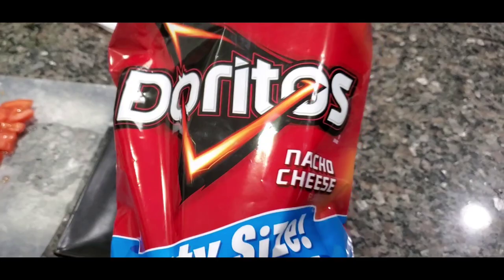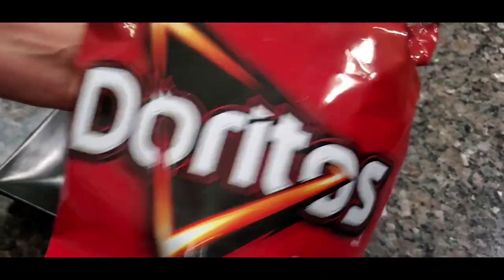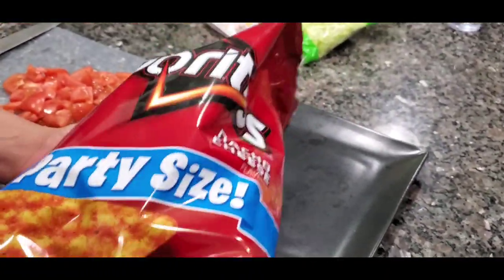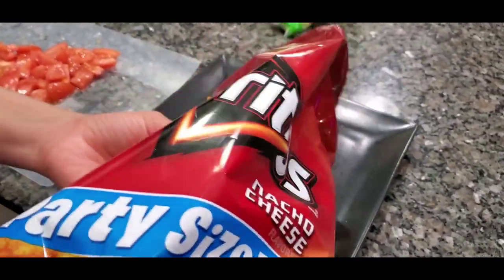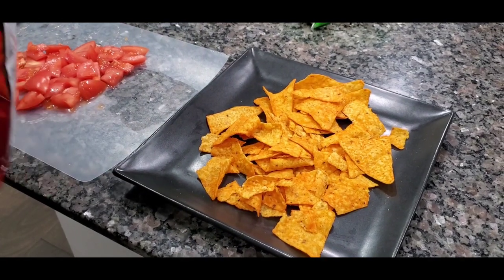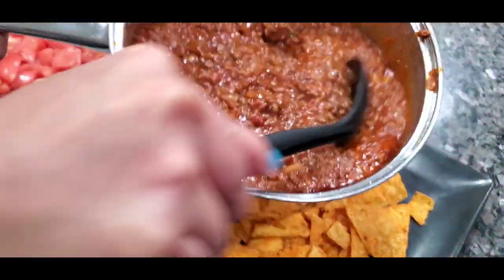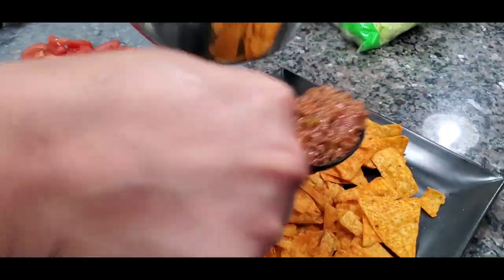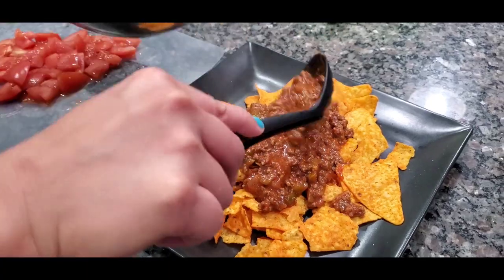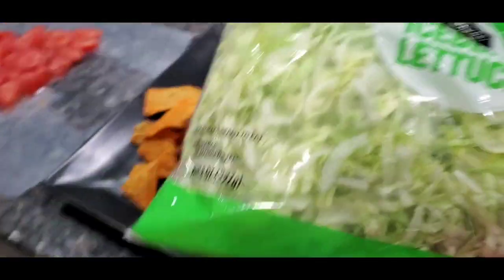The tomatoes are cut up, so now it's time to put the taco salad together. We're gonna pour our Doritos in there — we had to give AJ a Dorito first. Pour your Doritos in, spread them out. Now let me grab my meat — time for the meat. Make sure you got enough meat, sometimes we be a little skimpy on the meat. Got some shredded lettuce.